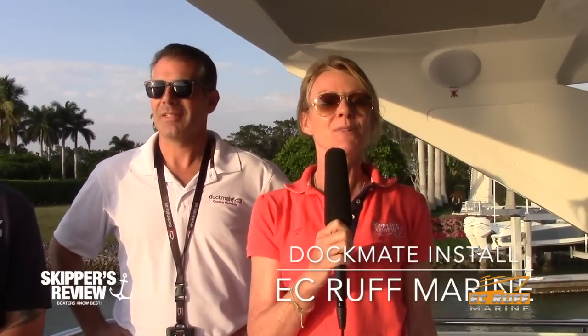Hey, Sarah O'Kelly here with Skippers Review TV, and I am on location with EC Rough Marine and Dockmate. We're actually in Naples on a 58-foot Annapolis yacht, and they've installed a dock assist remote control. Basically, what this is going to do is give access to all your equipment needed to dock your boat, but with the luxury of being able to leave the helm. I'm going to let Dockmate fill us in on what is different about this particular remote as opposed to other ones.